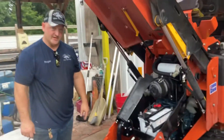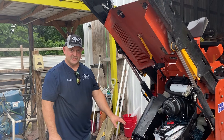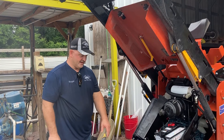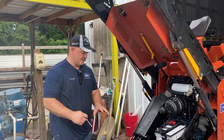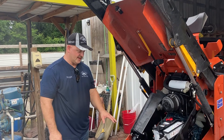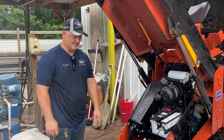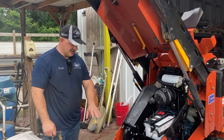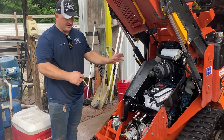That way, when you go to Ditch Witch, they're not going to charge you $300 just to clean out the bottom of the machine like they did me. We had one hydraulic hose break on another machine, and they said they spent three hours washing it out — it was almost $2,000 to replace just one hydraulic hose.